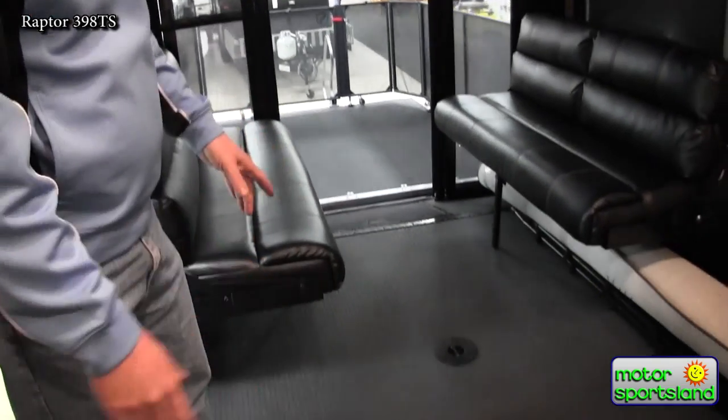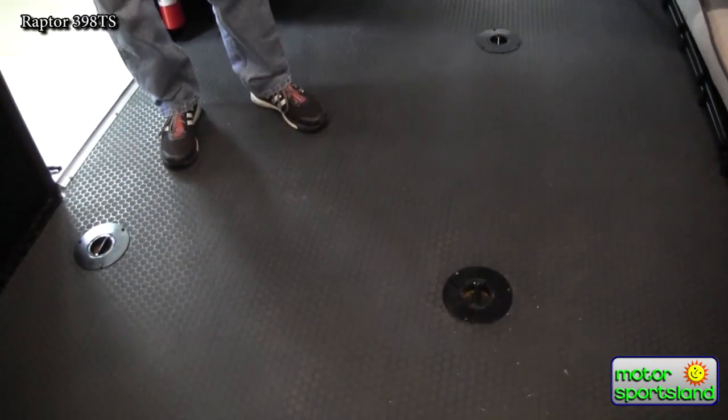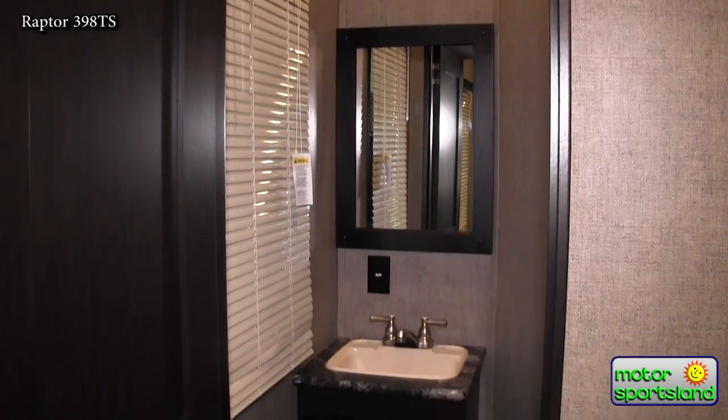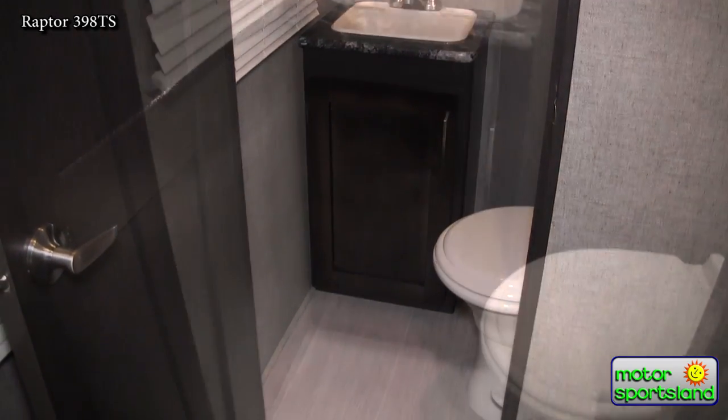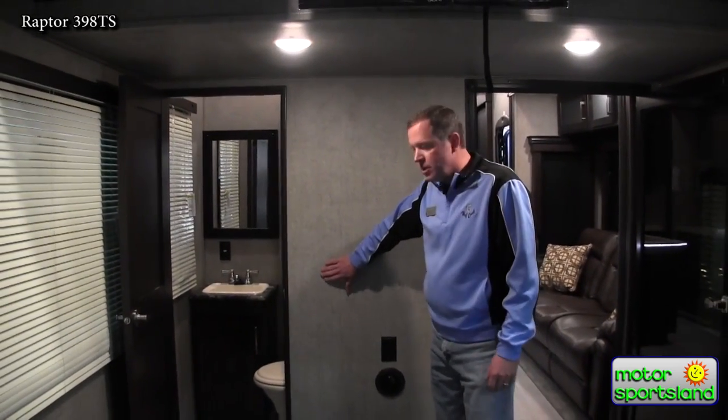The garage itself hasn't changed much. They've stuck with the time-proven tie-down points, which are welded directly to the frame with 5,000-pound capacity on each one. You could probably hang two or three side-by-sides from one of those — they're that strong. This is a 14-foot garage in the Raptor 398, which pretty much fits all of your four-seat side-by-sides and then some. This floor plan also has a half bath with a porcelain toilet. What I like about that half bath is it didn't take away from the garage area — it's all flush-mounted in there, so you get the full 14 feet.